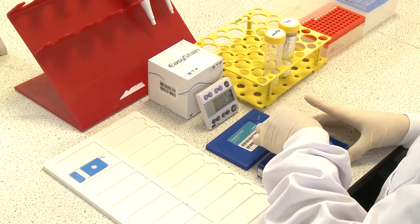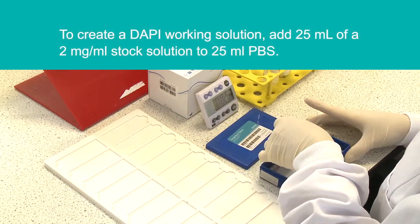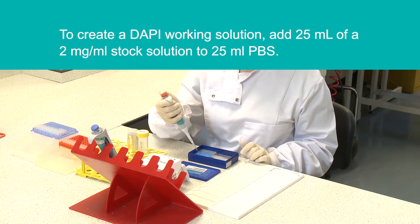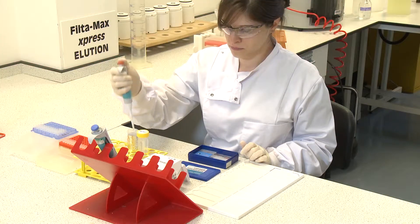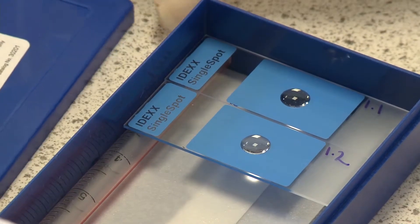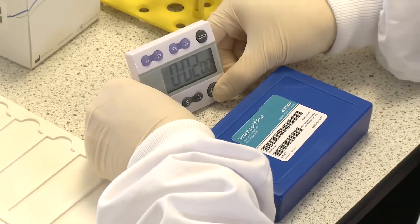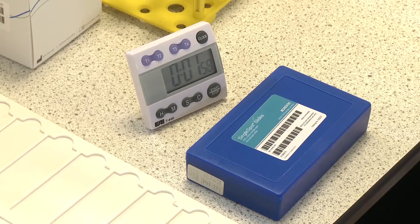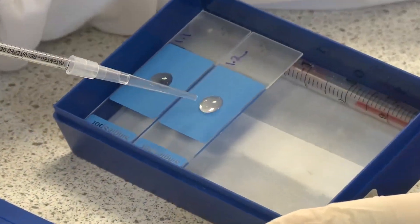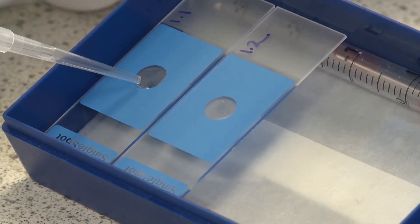Allow the methanol to air dry before applying 70 microlitres of a DAPI working solution. Leave the samples at room temperature for two minutes, then angle the slides at 45 degrees and aspirate excess DAPI from the edge of the well using the IDEX aspiration setup with wide bore tips.